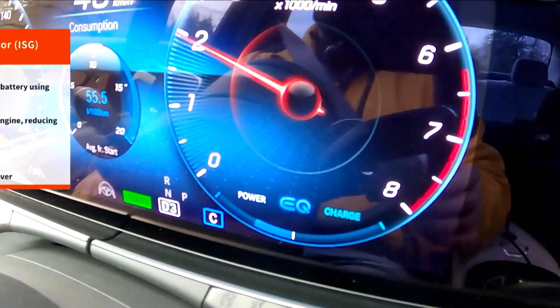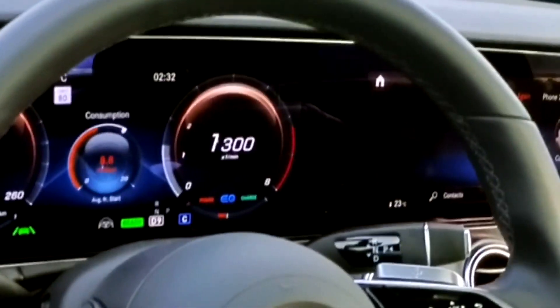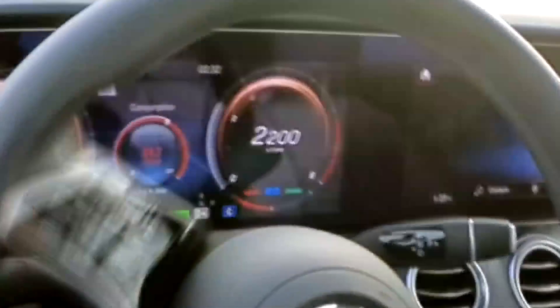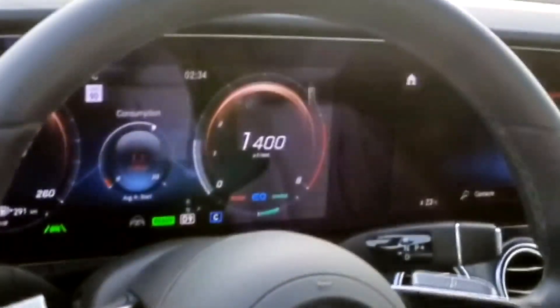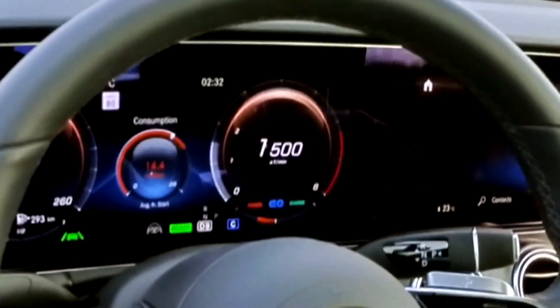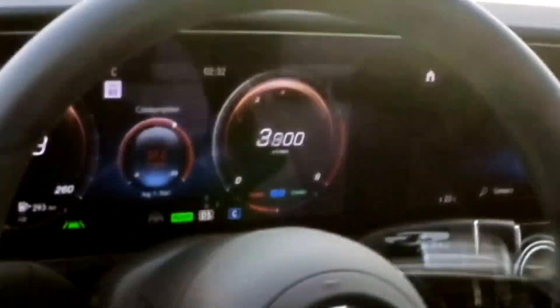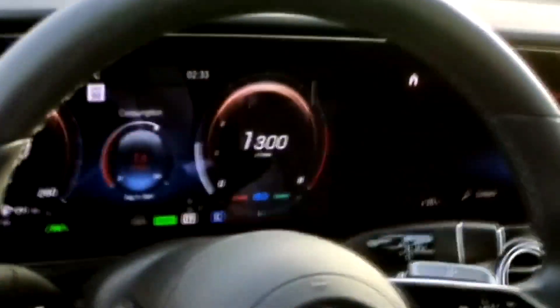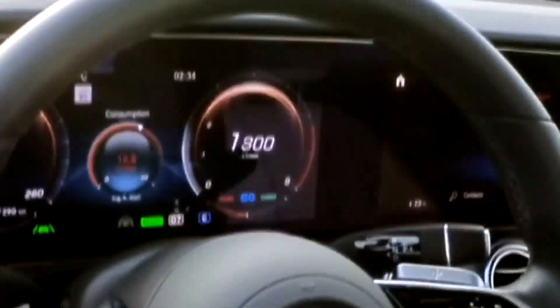Here's a time lapse of the EQ Boost gauge. When you see red, it's boost — electricity being sent to the engine, boosting its output without using extra fuel. When you see green, it's charging — electricity is being generated and stored. From the driver's seat, that continual supply of electricity extends your highway cruising range, adds up to 21 horsepower to the engine on demand, dramatically enhances low-rev throttle response, and boosts torque output.